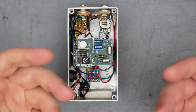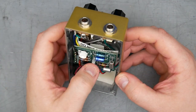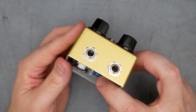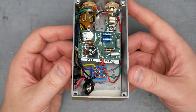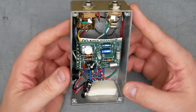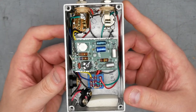I usually take the pedal fully apart and pull the guts out of the enclosure. However, in this case there is a plastic standoff adhered to the back of the sundial pot. If I pull that off, I'm worried it's going to mess up the foam and it won't stick again, and I don't have replacements for that standoff. So we're going to leave the guts in the enclosure — we can see most everything you need to see anyway. Here is the interior of the Analog Man Sun Face.